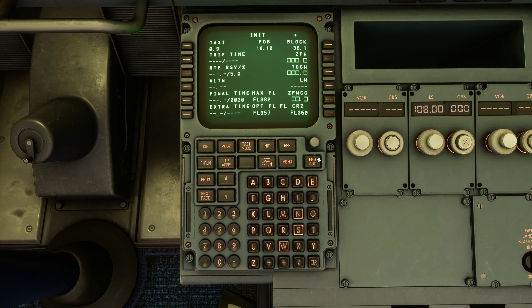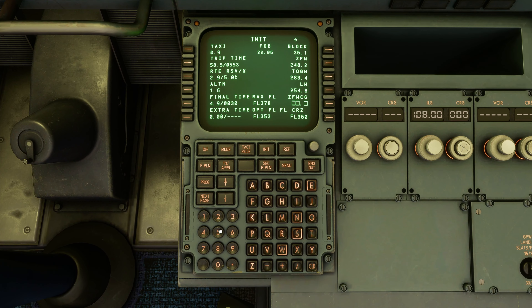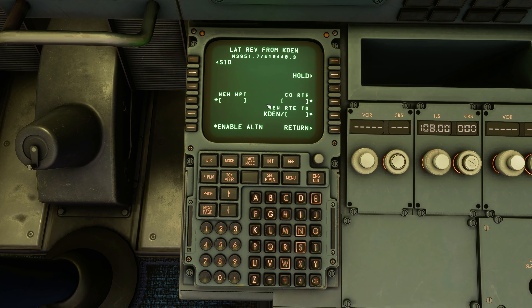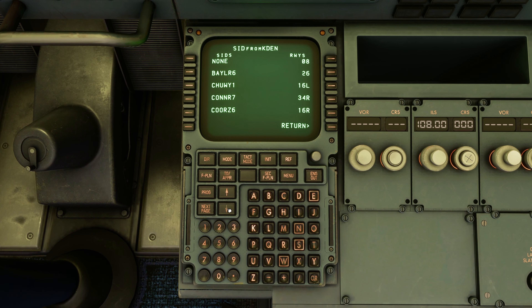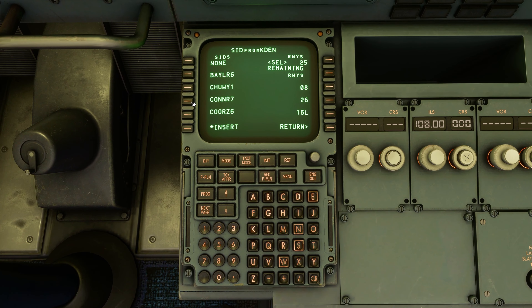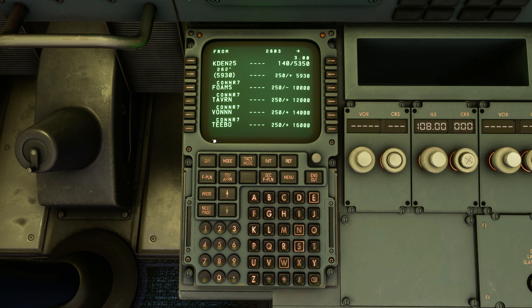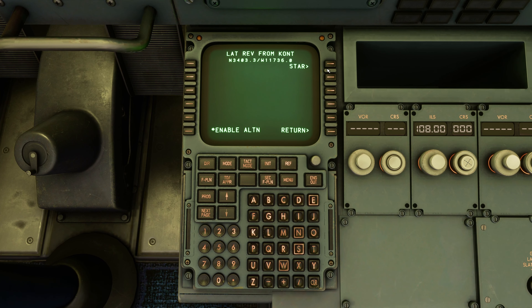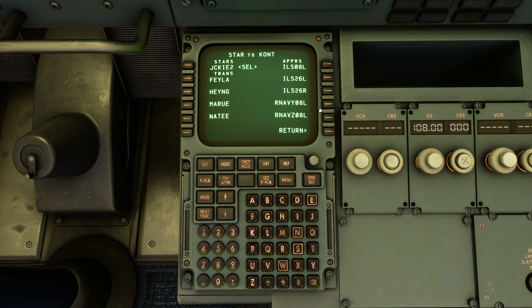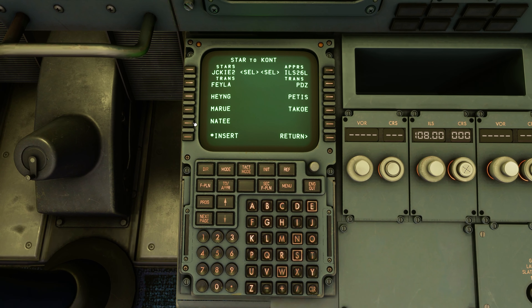Zero fuel weight is going to be 248.2. It's going to be 28.4 on the zero-fuel weight CG. The flight plan — we are taking runway 25 out with the Connor 7, the Werner Transition, entering into Ontario, and we're taking the Jackie 2 and ILS 26L with the NAIT Transition.